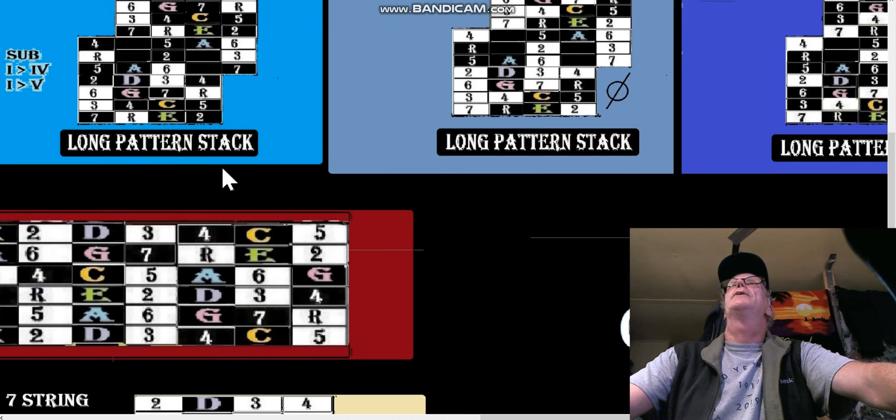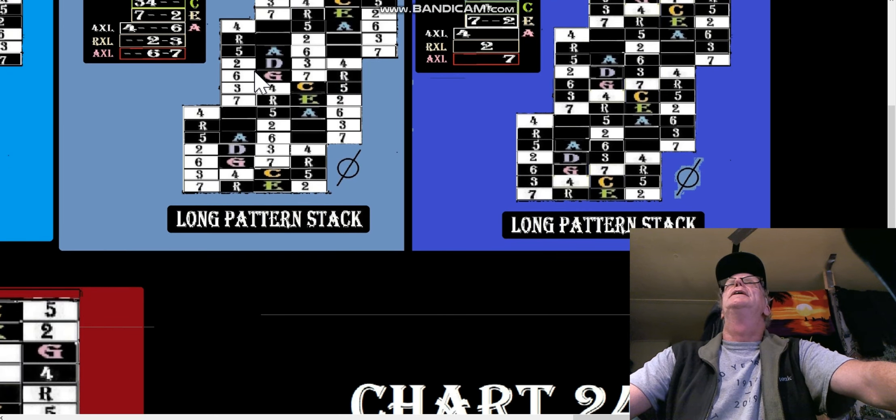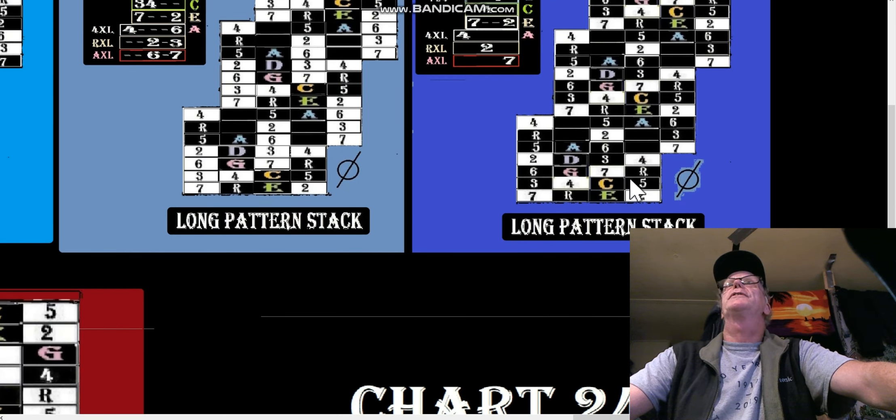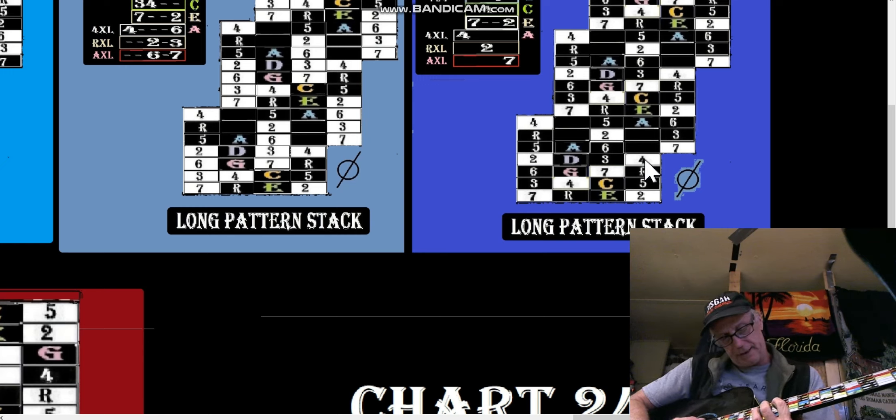For the first four strings down here, you could do a bottom chord with seven and four. I do that a lot — I'll try to make a little chord like that.